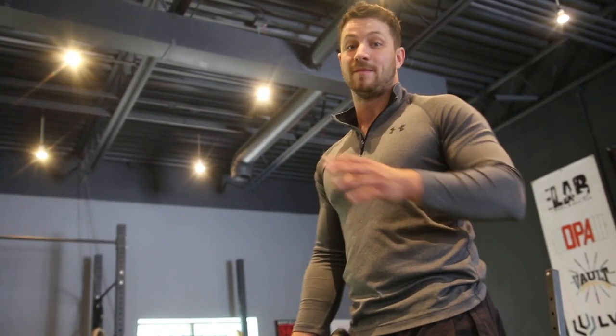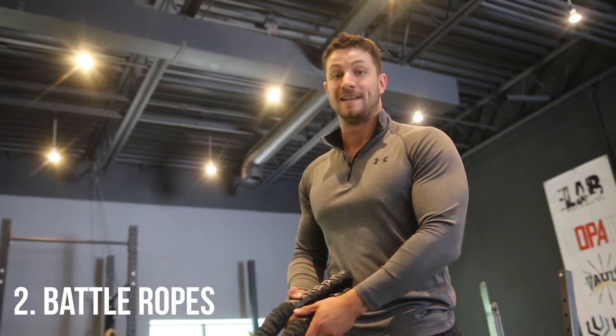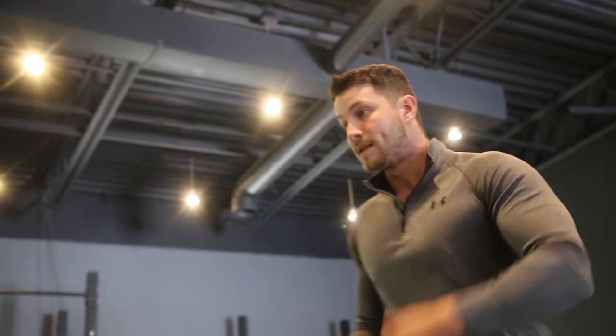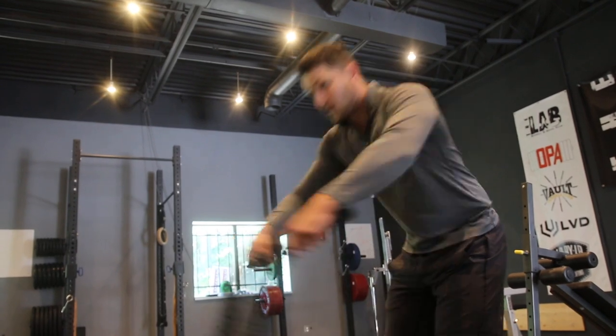Number two — this has always been a personal favorite, I've been doing it for years: battle ropes. These are fantastic; they'll tax you at the very end of your workout. It's great because you can target so many different muscles, really working your upper body, and you can find ways to work your core too. Starting off, you want a shoulder-width stance, slight bend in the knees, chest up.